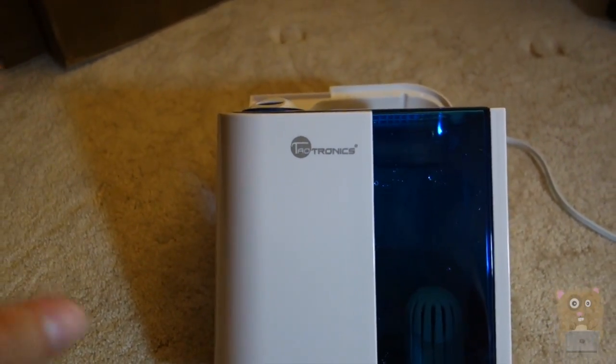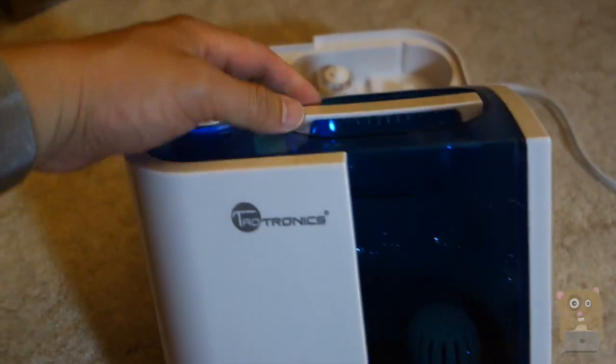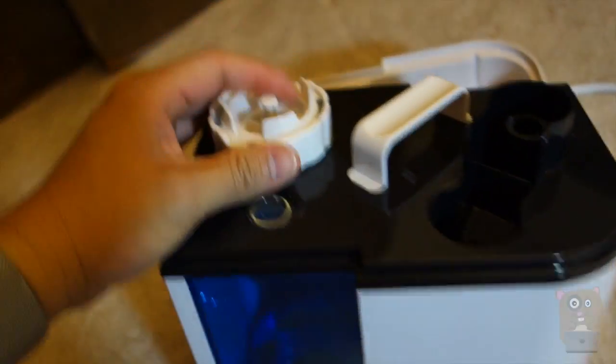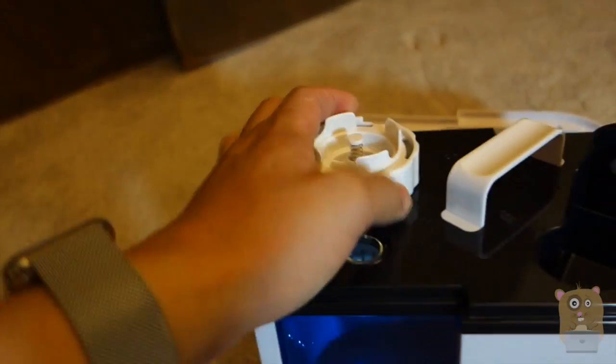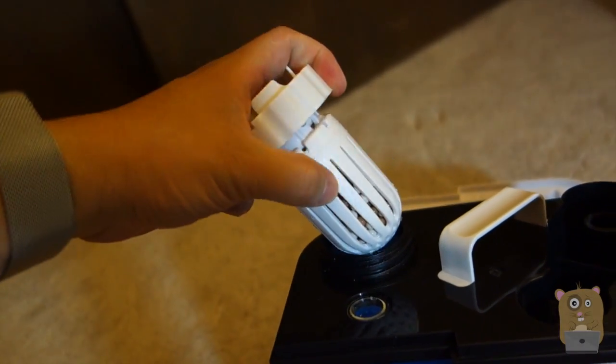Before I go over the pros and cons, let me just cover some of the items that came with it. On top we got a nozzle, handle, then towards the bottom we got a floater, another handle. I want to open this up — this is where I can fill it, but let me open this up for a sec because this one also came with a filter too.